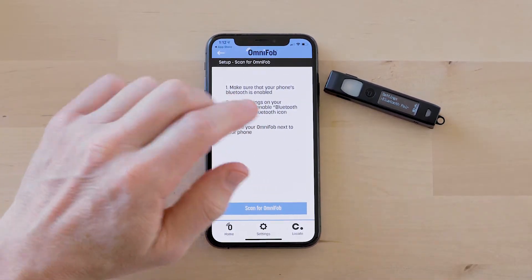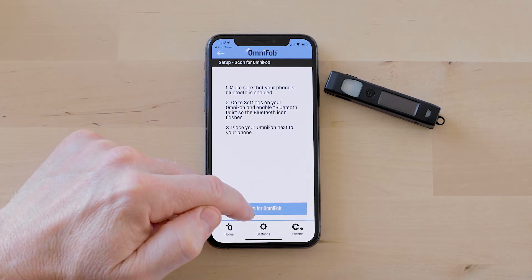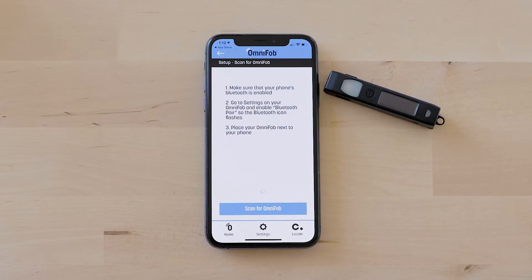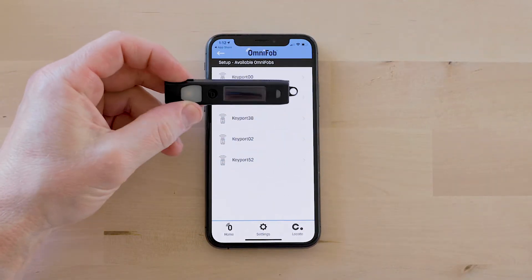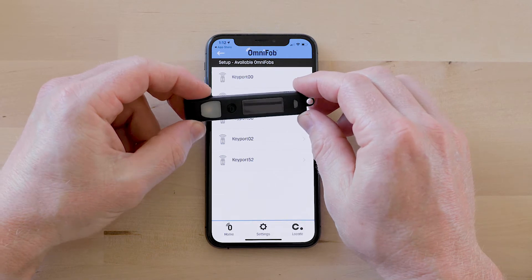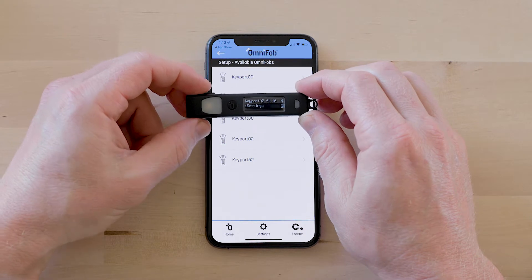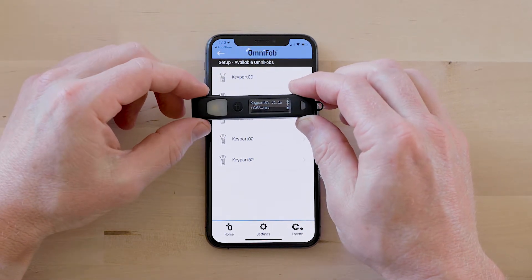I have to actively click that button to pair it to the phone. So I'm going to scan for OmniFob — this is going to search for all the OmniFobs within Bluetooth range of your phone. As you can see I have a few available. If you bought more than one you'll see all of them on the list here. The way to identify it is in the menu it tells you the number right on the device.